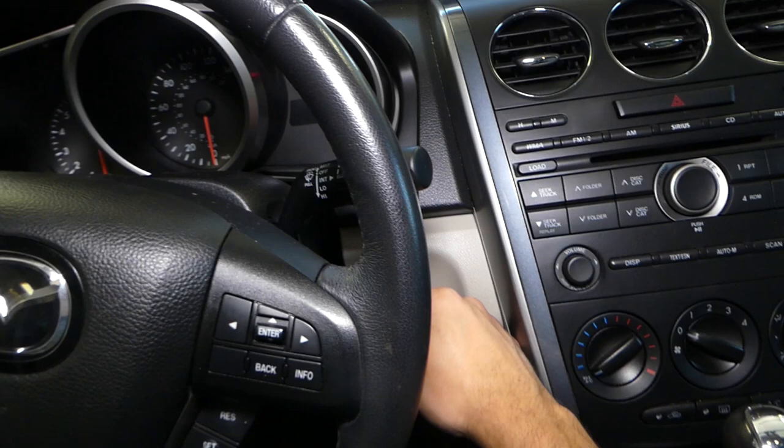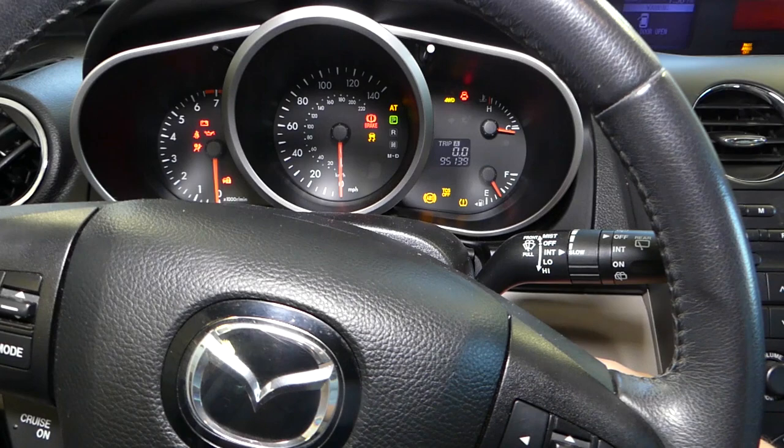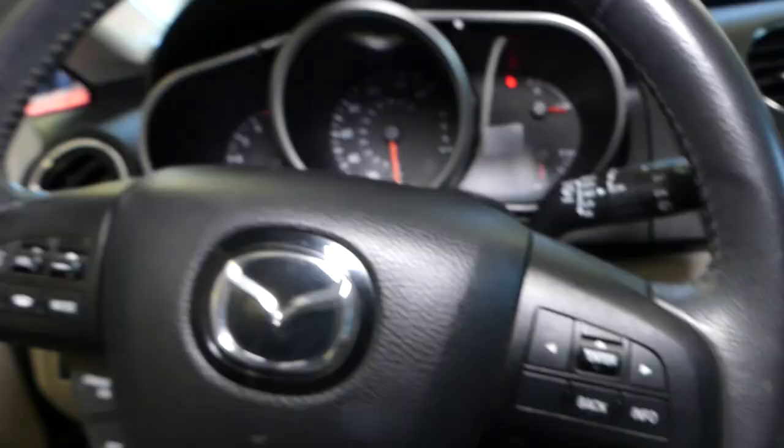I'll get inside and attempt to start it — listen to what happens. The car definitely doesn't want to start. Let's go ahead and start explaining what could cause that.